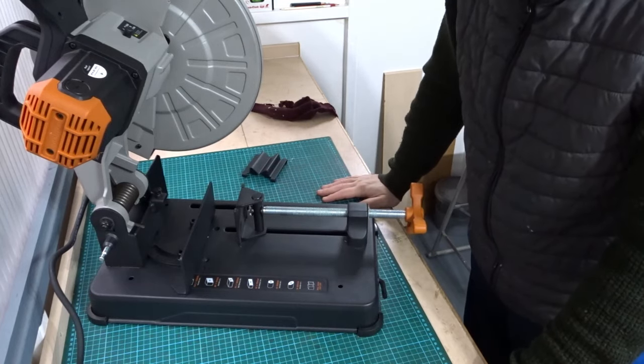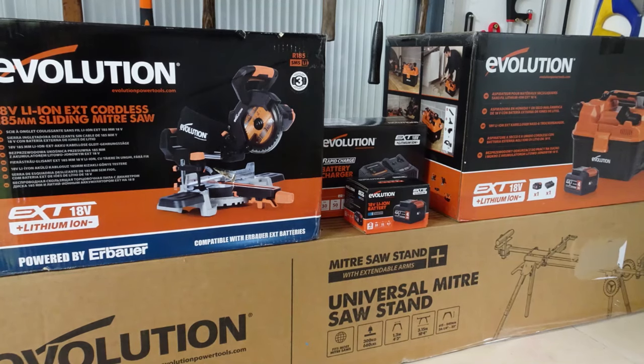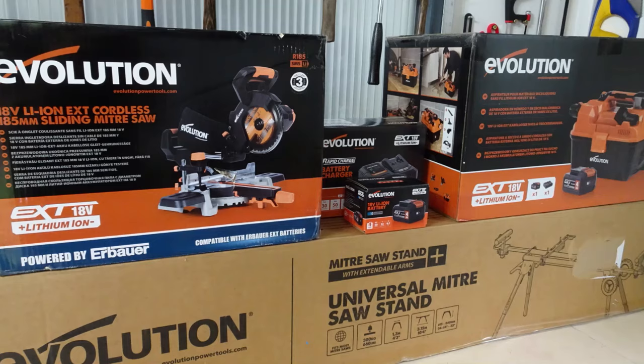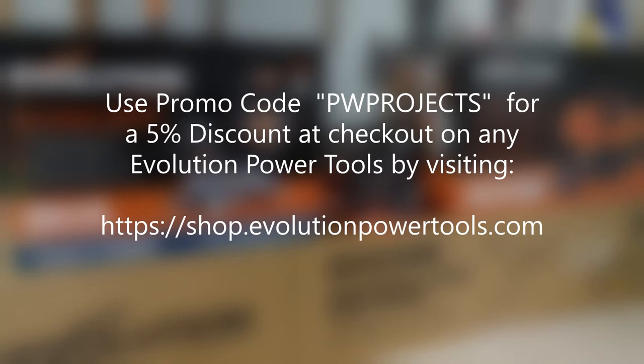So now let's give it a test. If you'd like to know more about Evolution Power Tools or are interested in buying their products, you can go to the Evolution Power Tools website. You can take advantage of my promo code PWProjects for a 5% discount at checkout on any Evolution Power Tools. As an affiliate I make a small commission on each sale when my code is used — this is at no extra cost to you and it helps support this channel.